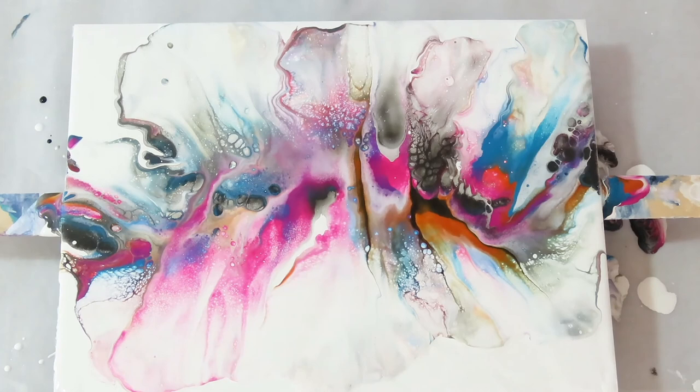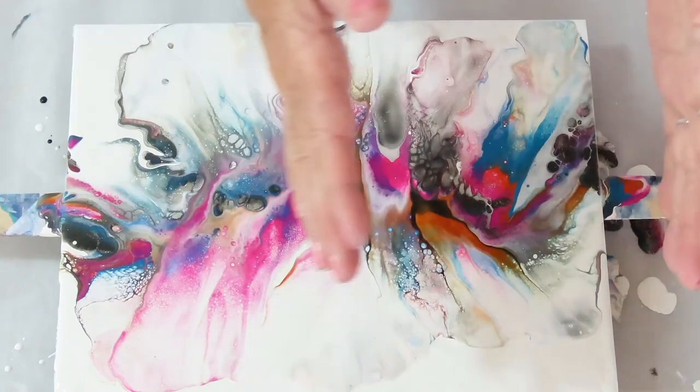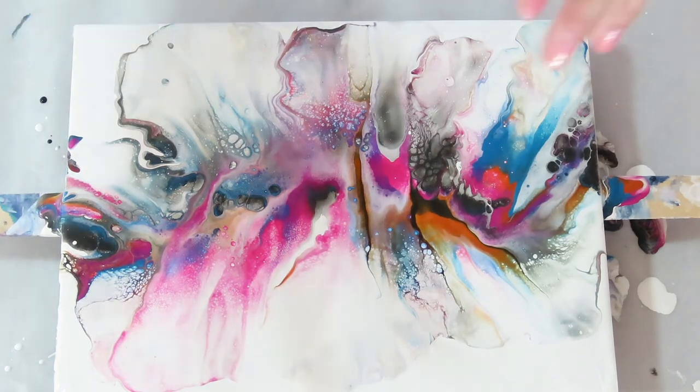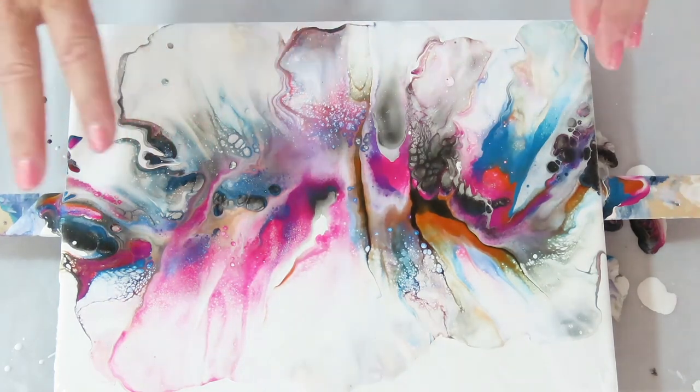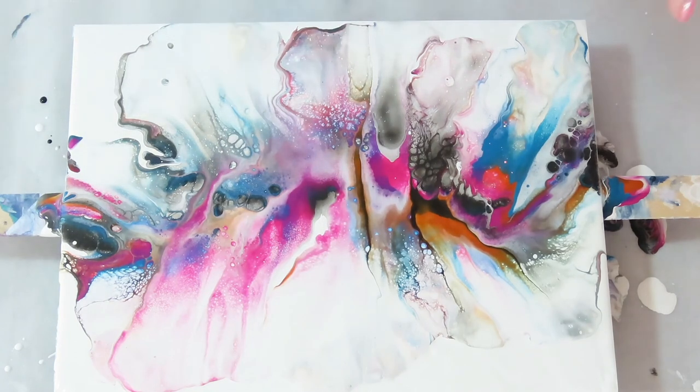Alright guys, that's about it — I don't think it's going to settle up anymore. Remember, this is on paper, so if there's an area that you like better, you can make two pictures out of this. Cut it down, cut the edges off that you don't like, cut a piece out that you don't like, and easily frame it.